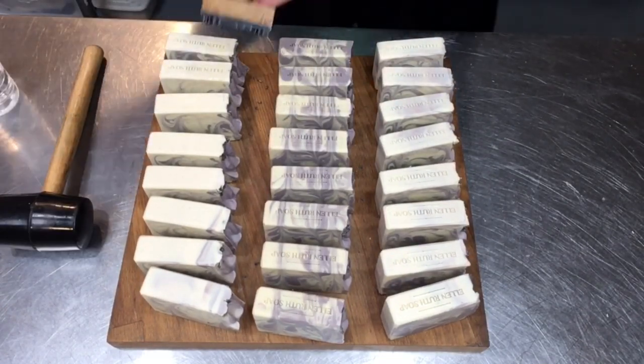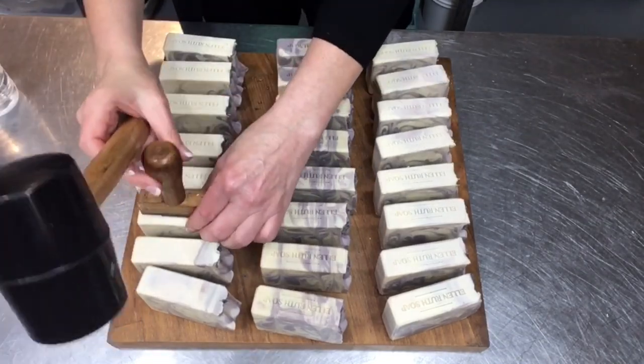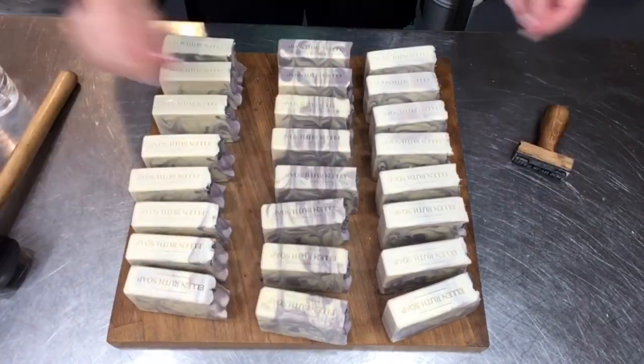So that's my whole process of unmolding, cutting, and stamping. Hope you've enjoyed the video and have an awesome and wonderful day!